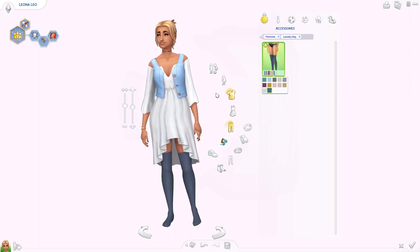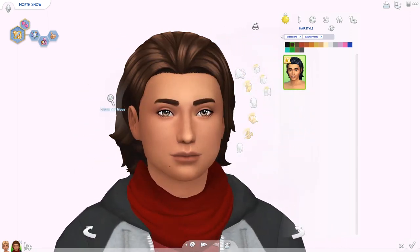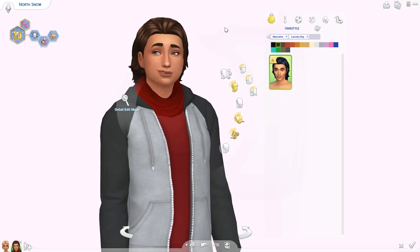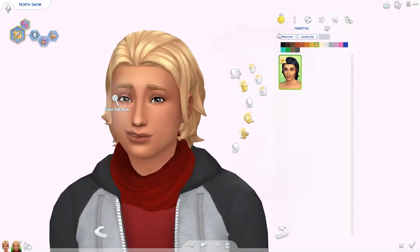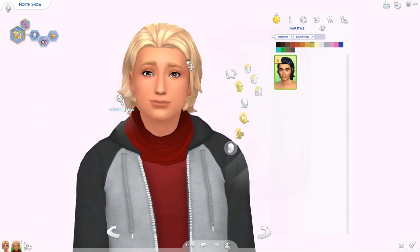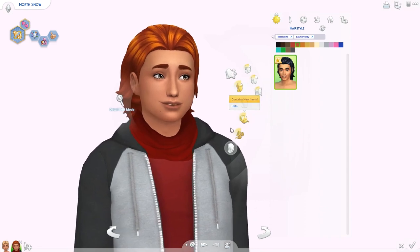Let's use North here and look at the one new hairstyle for guys. We didn't get to vote on hairstyles — they explained it was because hairstyles are the first thing they start working on and the vote couldn't happen that early. So three new hairstyles total, this one for the masculine category. I like how casual it is, I can see my Sims wearing this. It's a little bit longer and it goes straight to the back with no middle parting. Not bad. I'll assume we didn't get new accessories or hats, but I'll check before moving to tops.